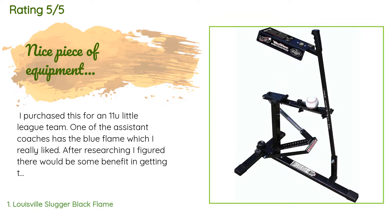A customer said: I purchased this for an 11U little league team. One of the assistant coaches has the Blue Flame, which I really liked. After researching, I figured there would be some benefit in getting the Black Flame for the slight increase in speed. Pop flies were the first thing I tested — it throws them nice and high and fairly deep, probably higher and deeper than I typically hit at practice. I couldn't find many videos on it so I wasn't sure what to expect, but it will be a great additional resource for getting consistent.